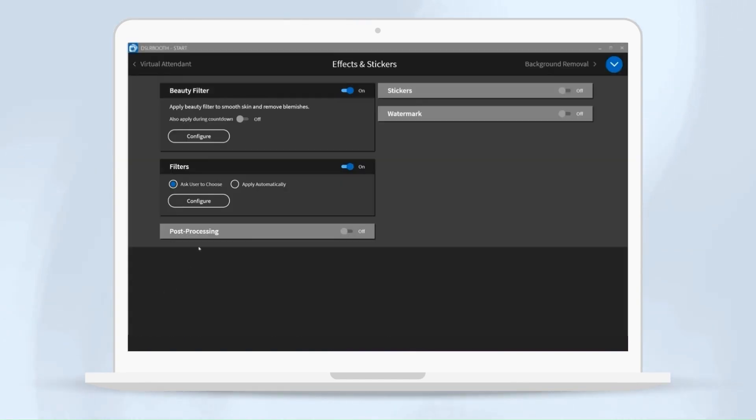If you do select multiple filters, you can allow your guests to choose which filters they would like, or you can allow it to automatically cycle through.